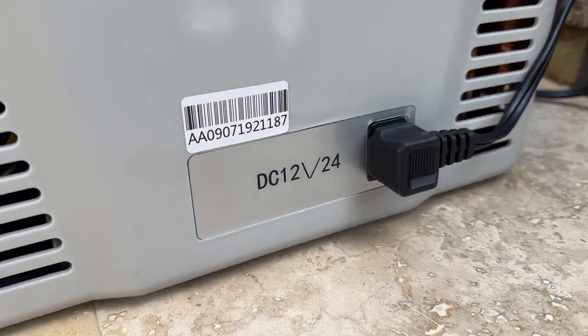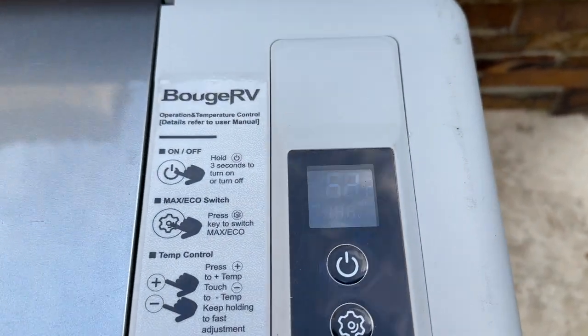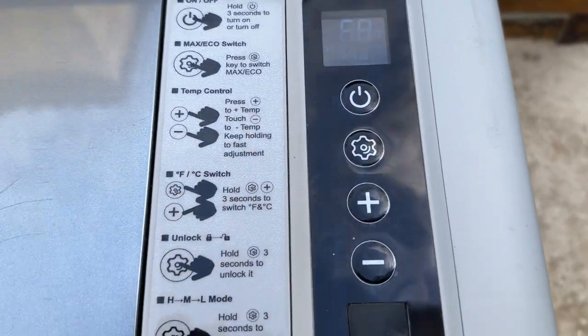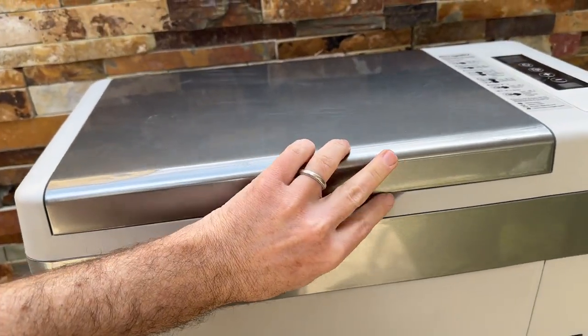We're talking camping, boating, RVing, car trips, hotel stays — you name it. This thing has come with us camping, it's come with us to Vegas, it's come with us on summer vacation. We literally do not leave home without it anymore.